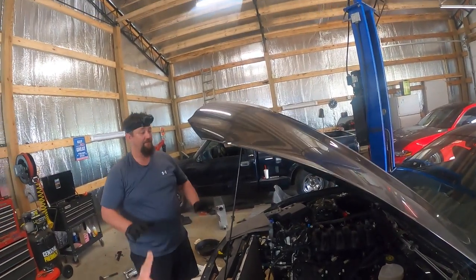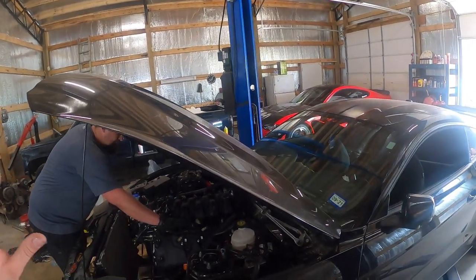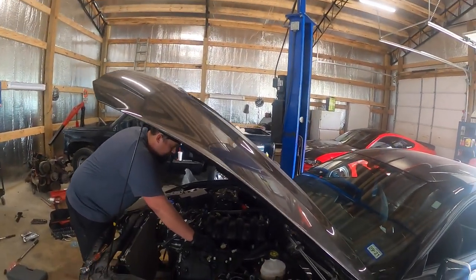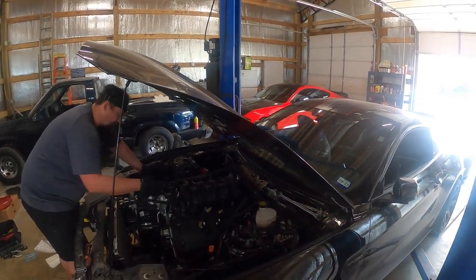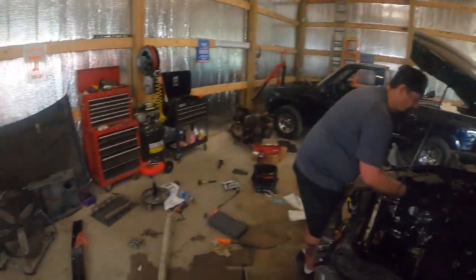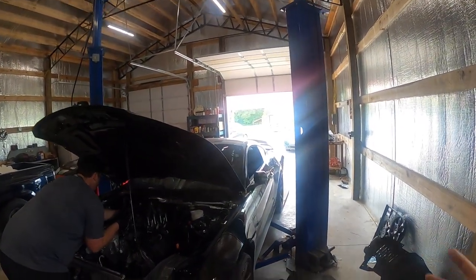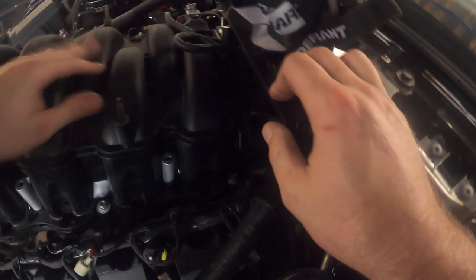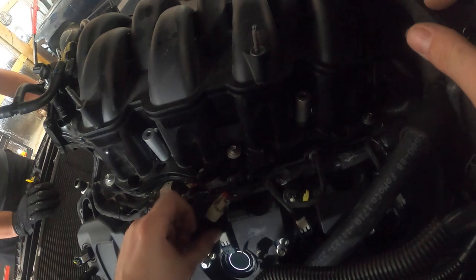I'm a GM guy so I'm used to GM stuff, but this is all new to Jack. He's a little bit out of his element, so we are coaching, mentoring, and teaching as much as possible. All it takes is just getting your hands dirty and figuring things out — it's all nuts and bolts guys. The GT350 manifold has two plugs — they're a little bit tricky. You push down on the clips and then push in. There's not a lot of room.